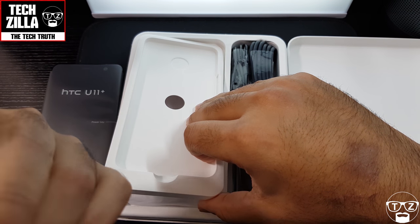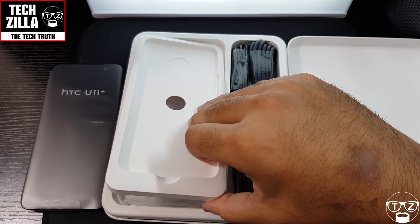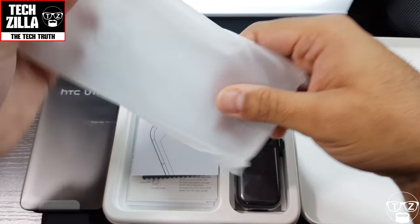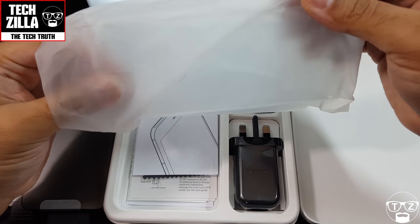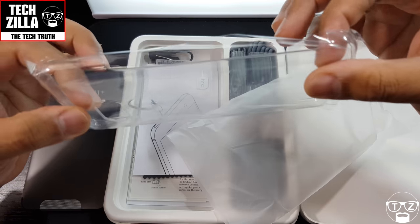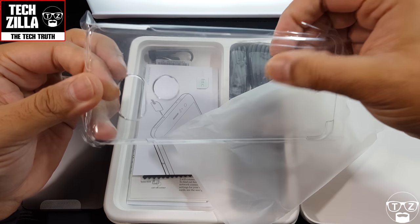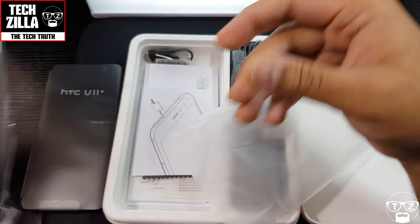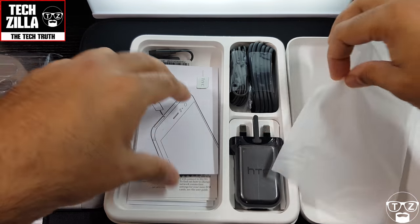We've got some stickers, the IMEI numbers and stuff. They give you a hard case — hard shell — which I might actually put on the phone itself. Why not? I haven't got a case for it, so let's leave that out.